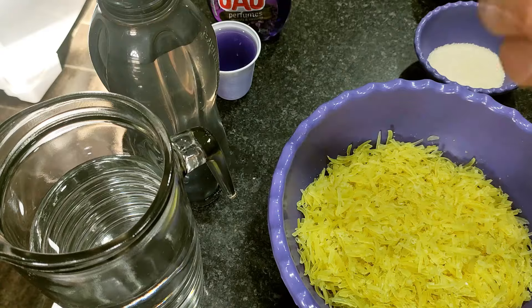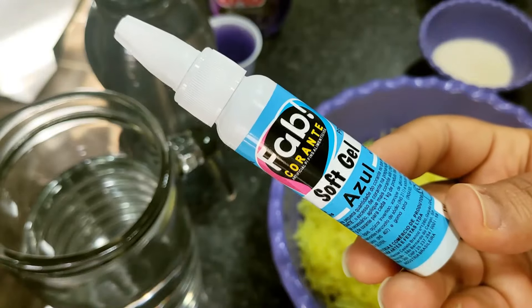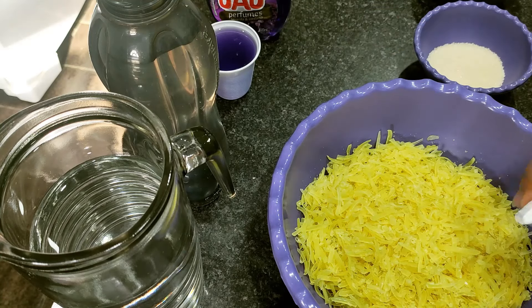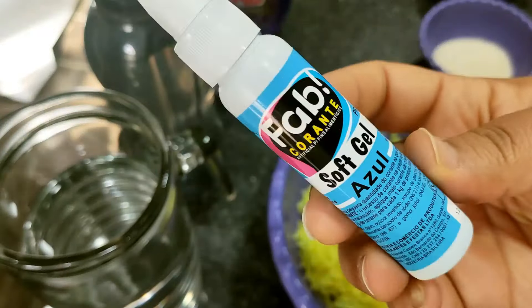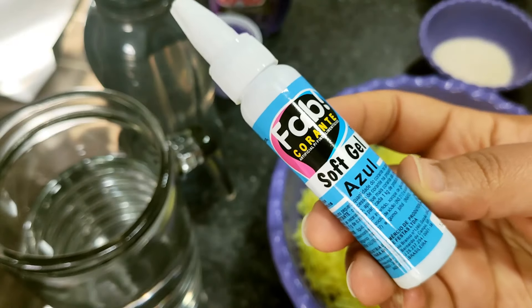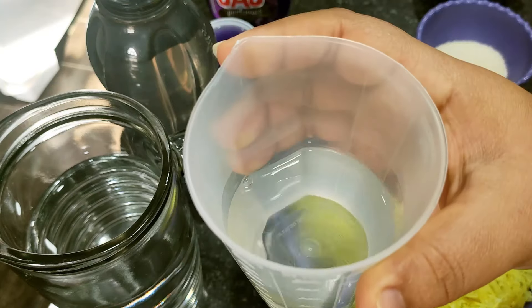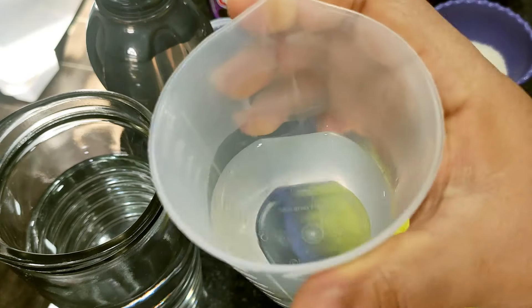Tem um ingrediente que é totalmente opcional, que é o corante. Eu já ensinei a fazer a versão caseira dele aqui no canal — vou deixar passando no card em cima. Vou estar colocando um pouquinho de corante na cor azul, porque o limpador é roxo e o sabão é amarelo, então não ia ficar uma cor definida. Esse azul aqui é um corante novo que eu comprei, um tom diferente. E 250 ml de álcool — o meu é o 46, aquele usado para limpeza doméstica, mas você pode usar qualquer álcool que tiver em casa, o 70 ou o 92.